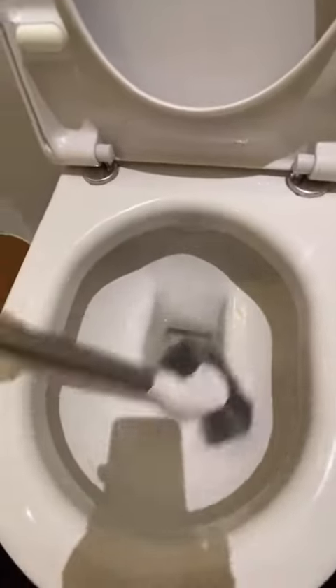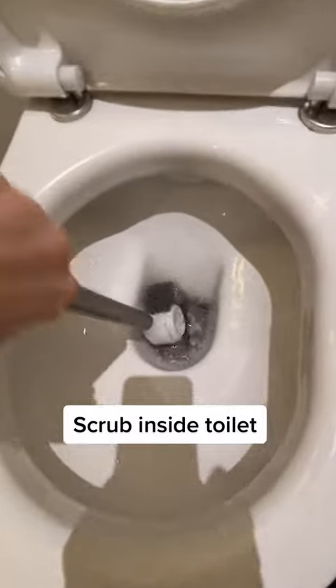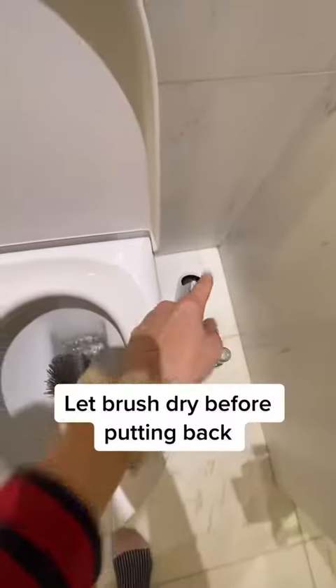The vinegar has done its work. It's time to clean the toilet. Let it dry before putting it back in the toilet holder.